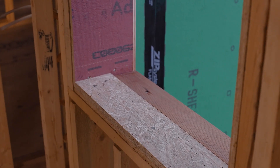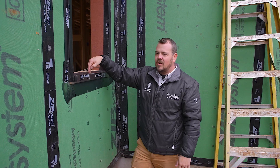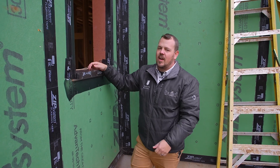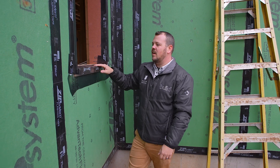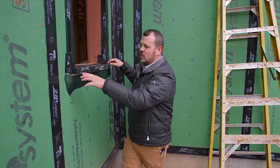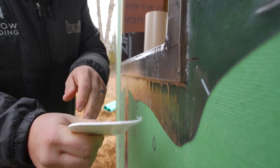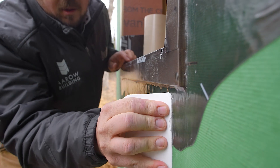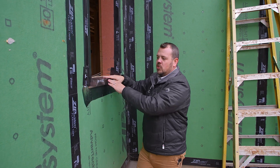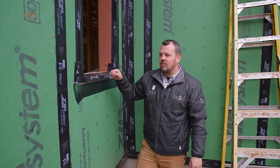That back dam creates an elevation change so that if anything ever does get in here, it still has to hit this piece of cedar siding and go out. To protect that piece of cedar siding, we have a piece of stretch tape from jam side to jam side — one piece all the way from back dam to face of siding. So now we have one monolithic sheet that covers that entire sill, and anything that gets there can find its way out.